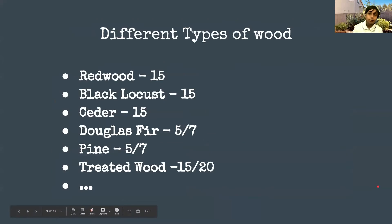For higher-end and more expensive wood options there are redwood, black locust, and cedar — they all last up to 15 years. Cedar is the most expensive and most common. At our local hardware store cedar wasn't available, so we went with redwood and Douglas fir. Douglas fir and pine are the types of wood used to build houses and they only last five to seven years in a raised bed, making them a really good choice for a rental home.